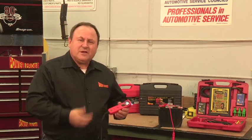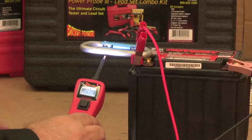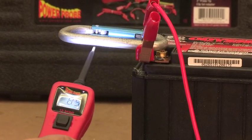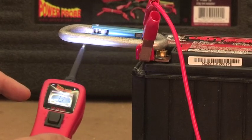Is your Power Probe 3 not working the same as it was when you first bought it? Maybe the speaker is making a sound when you probe a circuit and the voltage reading isn't what you expect to see. There may be a P in the lower left corner of the display. Does this look familiar?